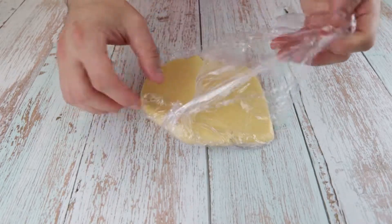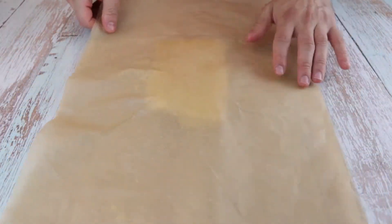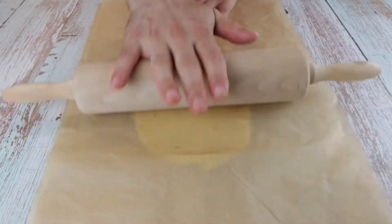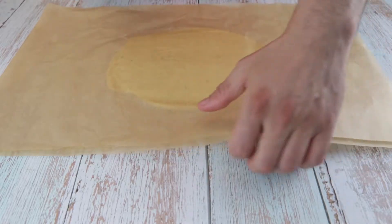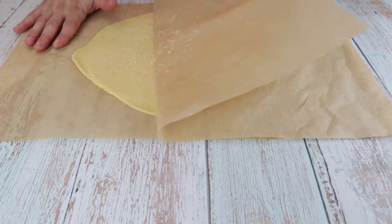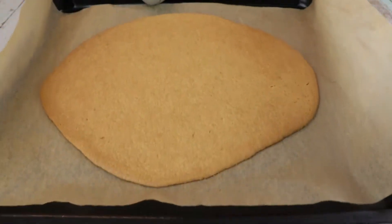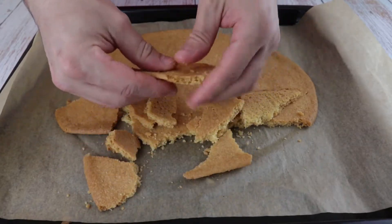When the dough has rested, remove it and place it between 2 baking sheets and flatten it with a rolling pin. We want approximately 1 inch thick. The baking sheet will prevent the dough from sticking on your work surface. Remove the top layer of the baking sheet and transfer the dough in a baking tray and bake at 170 degrees or 340 Fahrenheit for 15 minutes in a preheated oven. When the dough is ready, let it cool down. Once it's cooled down, break it into smaller pieces with your hands.